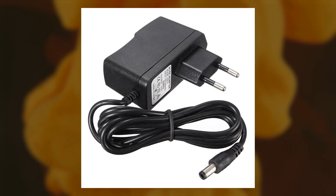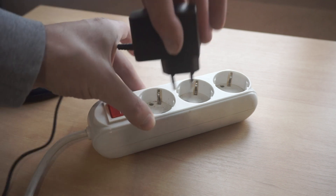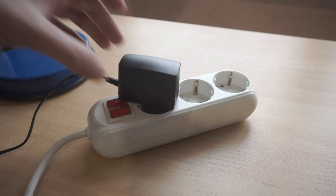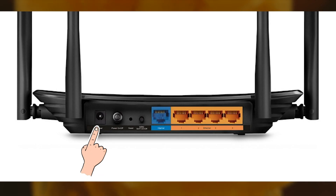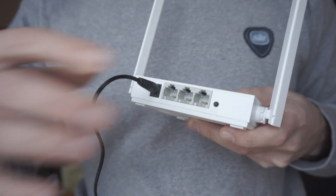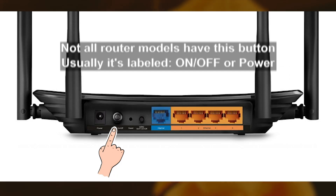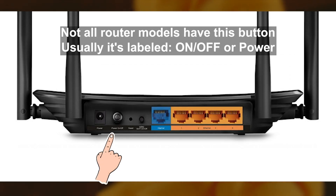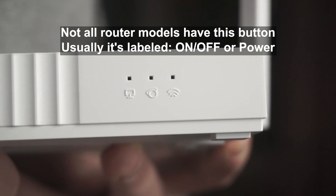The first thing you need to do is turn on the router. Take the power adapter, plug one end into an outlet and the other into the router. On some models, you need to press the power button. When the router turns on, the indicator will light up.